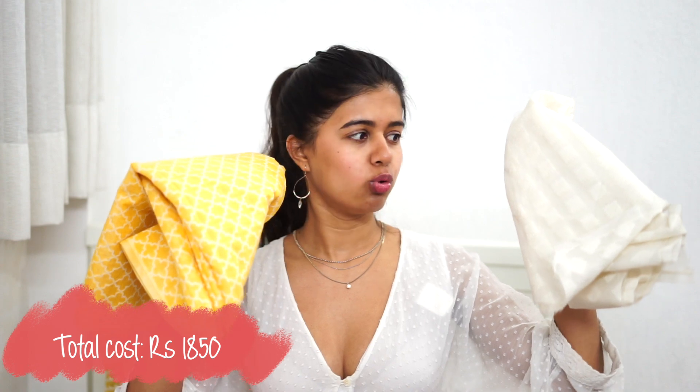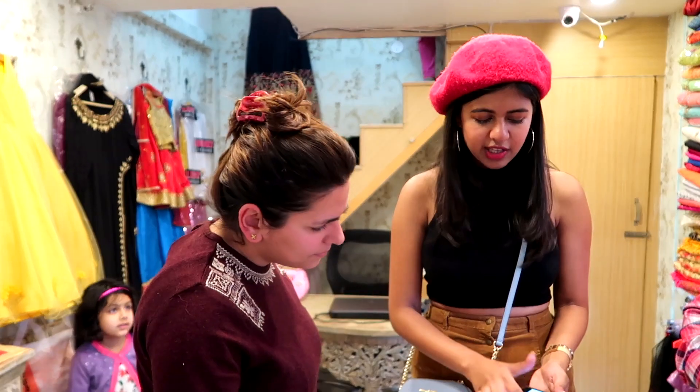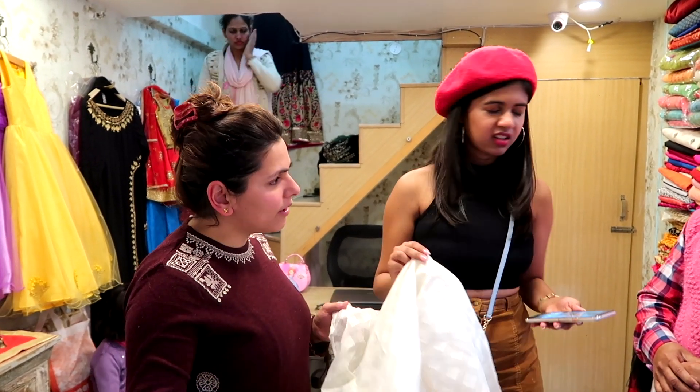So I got these two contrasting fabrics. This one has a little bit of white, and I got a white fabric also. The pattern on this matches the pattern on this one. I pulled out some references from Pinterest. I need to find a tailor who will be able to do something like this — I don't want it to look like a Western dress. I bought one meter of fabric.